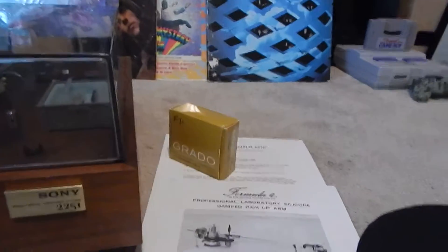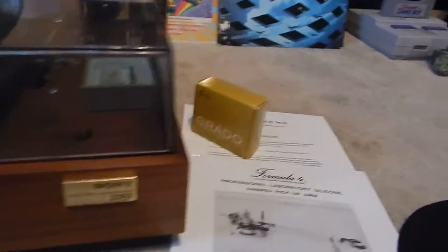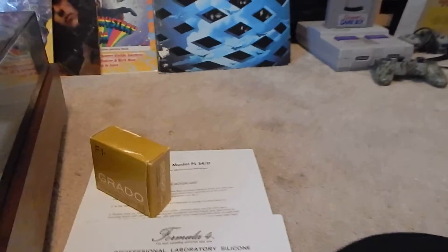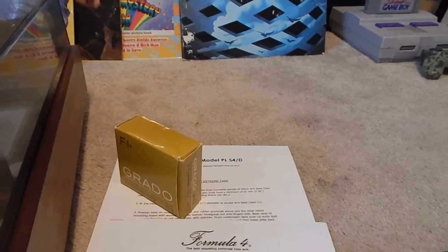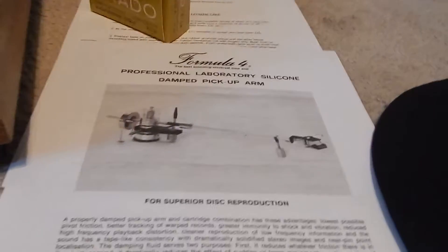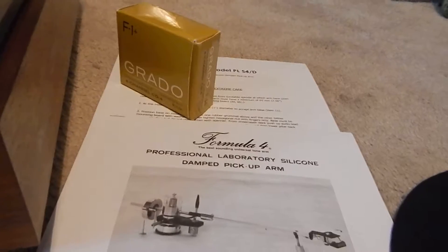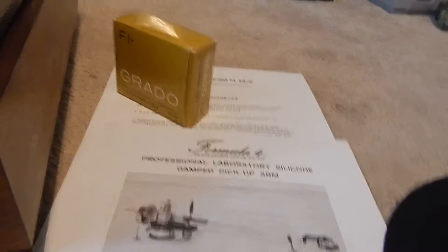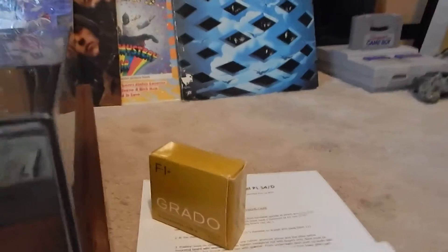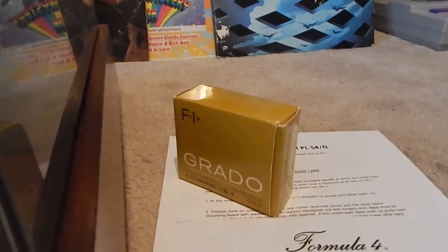You're also going to receive the Mayware Formula Four, which is a PLS4 slash D tonearm. I'm going to zoom in on the paperwork — you're going to receive a brochure on it and the manual on the tonearm. It's been fully serviced, so you're going to receive that nice setup.